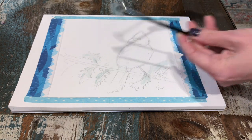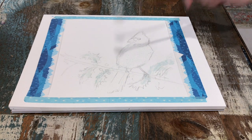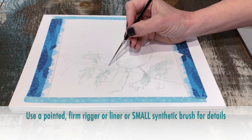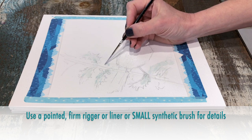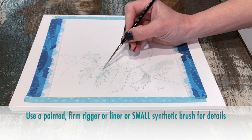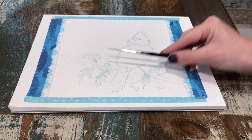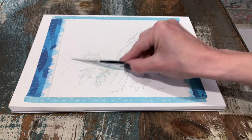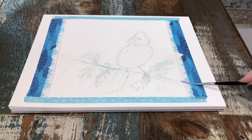This is optional — you don't have to put any snow on your cardinal; it's up to you. For any smaller areas or finer areas, you can use a rigger or a liner just to touch up any details and give yourself a little bit more control. Don't forget to wet, soap, wipe, and dip. I'm kind of using a stamping motion here.